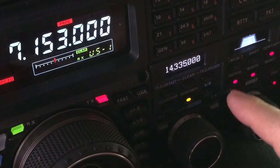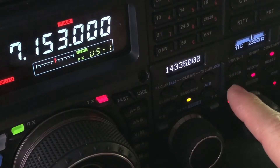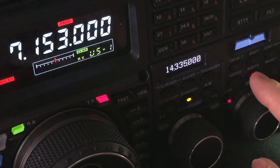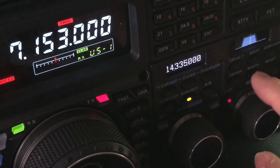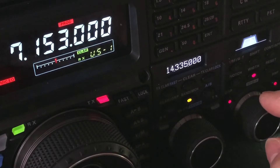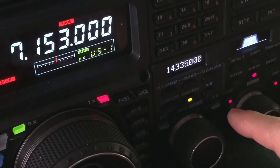Now let me undo all that again. There's the tone back. Turned off manual notch. Turned off contour. Putting it back to 2.4 kHz, which is just the default filter width. And I'm going to wait until the weaker station comes back and we'll continue.